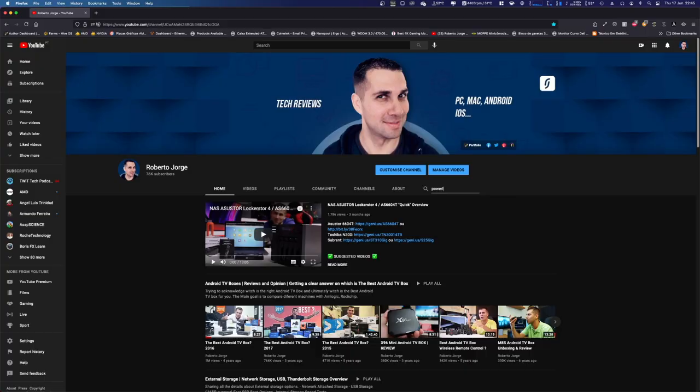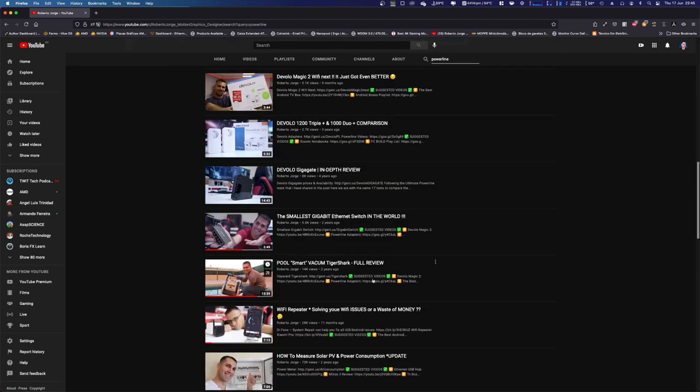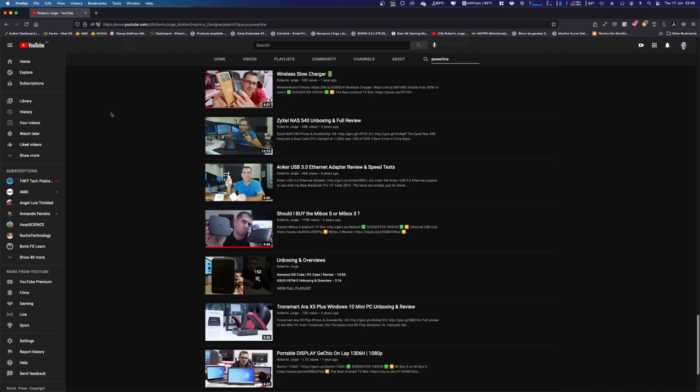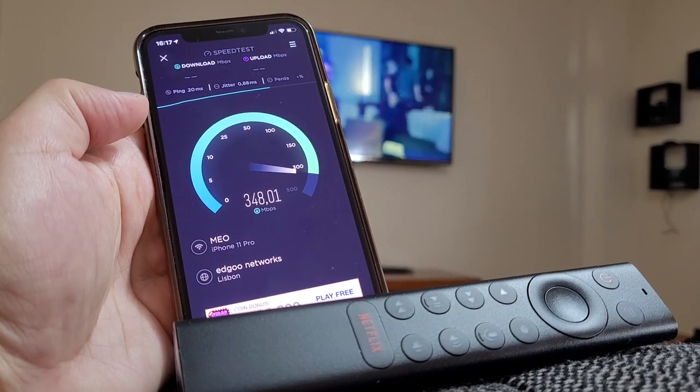If you go to the channel and search for powerline adapters you will find a lot of information, a lot of tests, including my house configuration which is first floor, ground floor, and basement — which is where I am right now. I will give you some really excellent numbers, but have in mind that on the channel there is a lot more info.